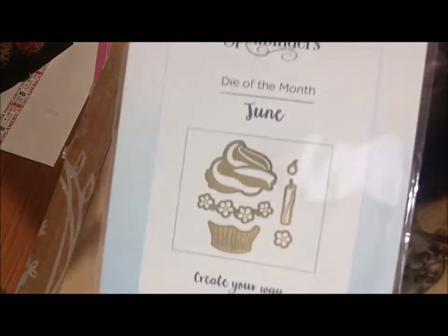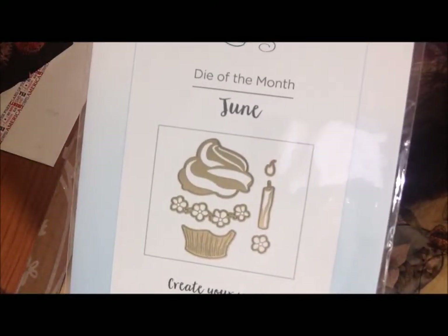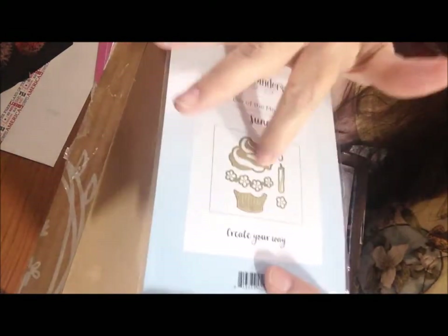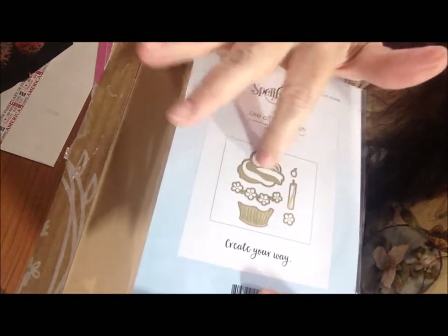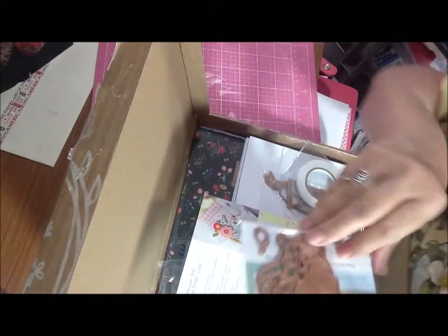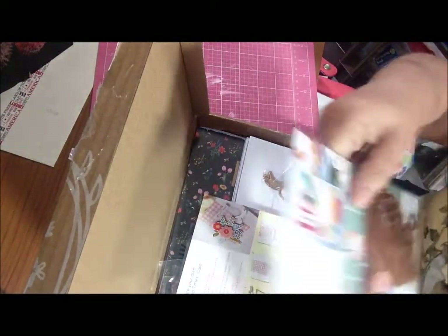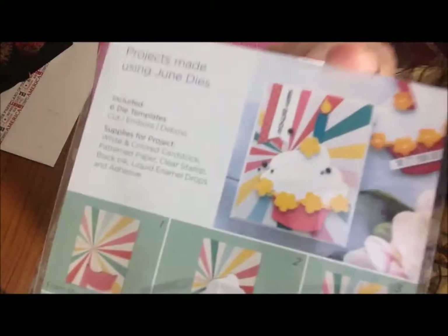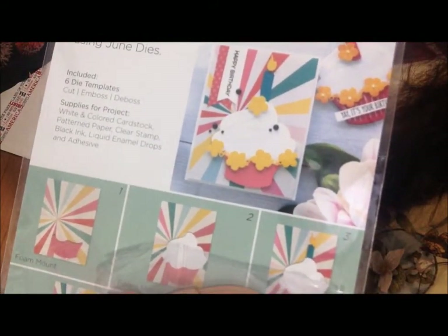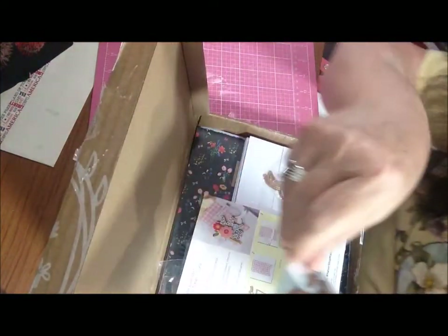This month's small die is this cute cupcake — it's six die pieces. I think you could actually use it as a big ice cream too if you had a cone, because it's pretty big. You can see from the picture how big the icing is on that cupcake. I actually like the cake better than the icing — it depends on the icing, like if it's buttercream.